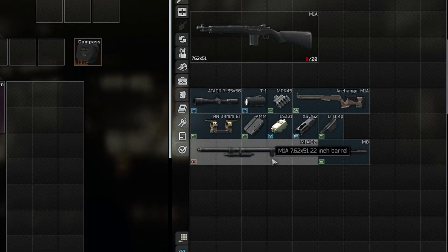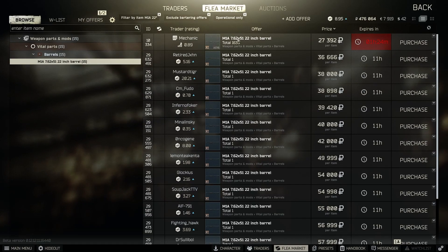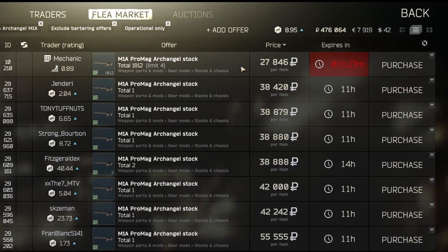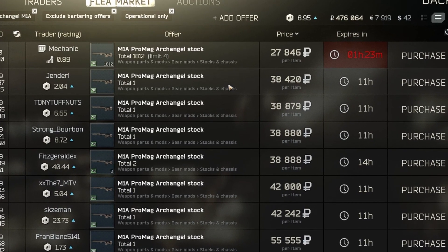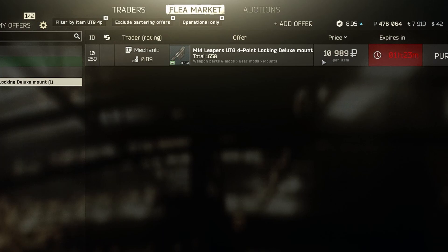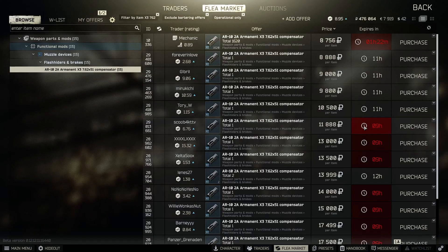Now we need a M1A 22 inch barrel. You can buy this from Mechanic for about 27k rubles or on the flea market for about 40k rubles. The Archangel M1A stock you can buy from Mechanic for about 28k rubles or on the flea market for about 40k rubles. The UTG 4P mount you can buy from Mechanic for about 11k rubles. The X3 compensator you can buy from Mechanic for about 9k rubles or on the flea market for about the same price.